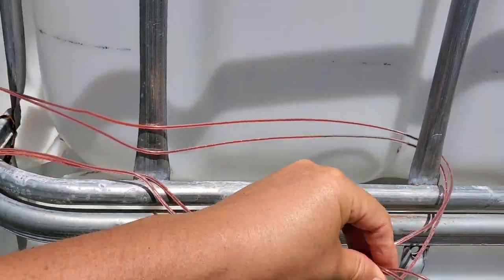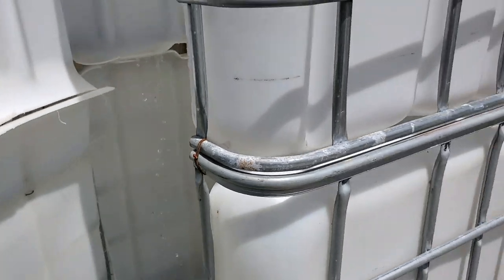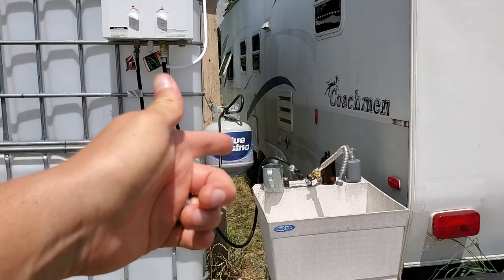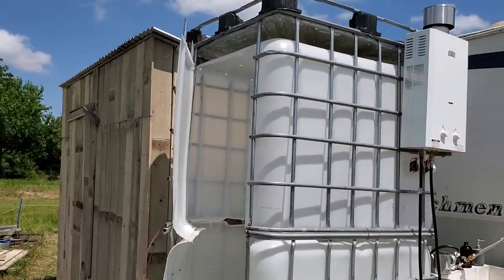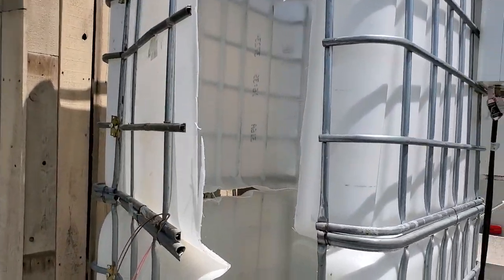It's a heated shower. There's a hot water heater fired by propane — you might have heard it click. There's the shower in its entirety, and here's the inside.